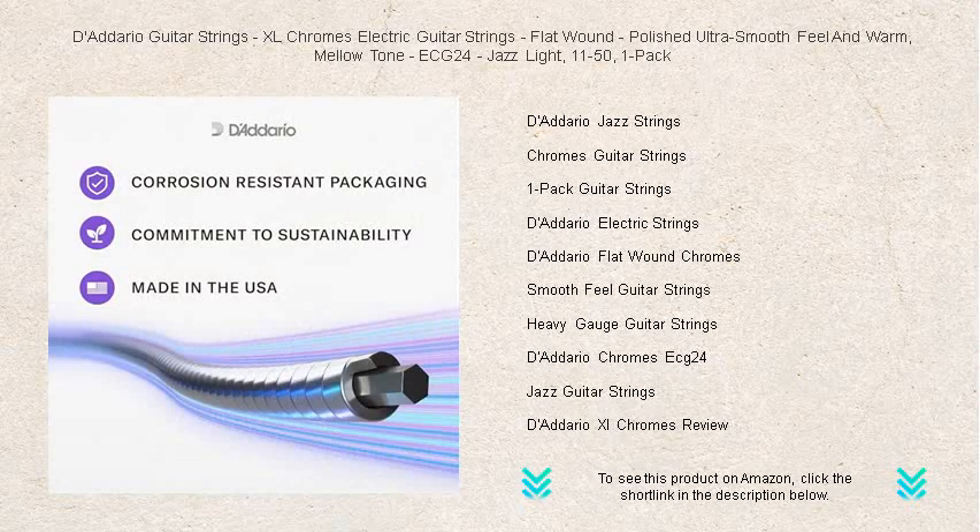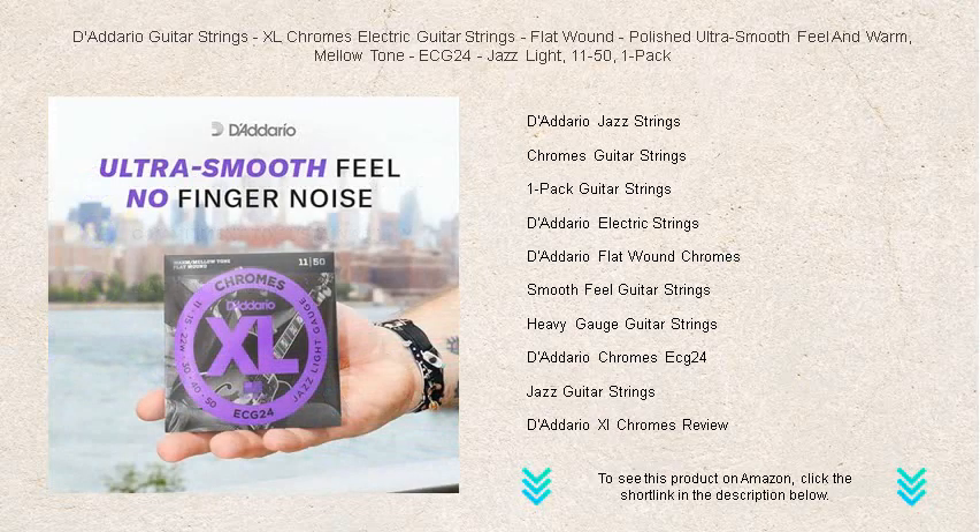Ideal for those seeking an expressive, velvety timbre, the XL Chromes make every note resonate with clarity and richness. Trusted by professionals for their consistent quality, these strings are engineered to enhance sustain and tuning stability.